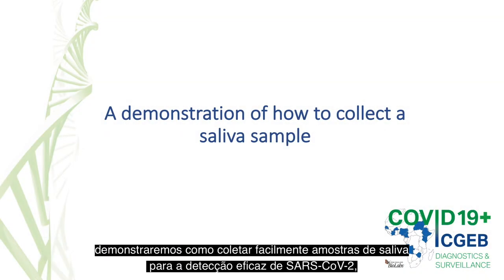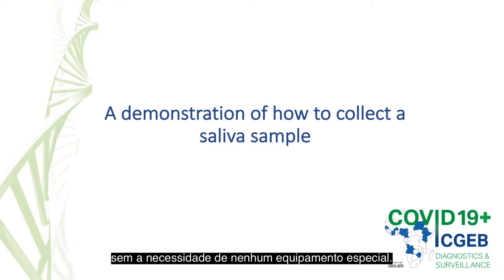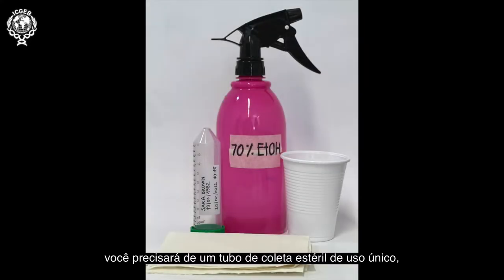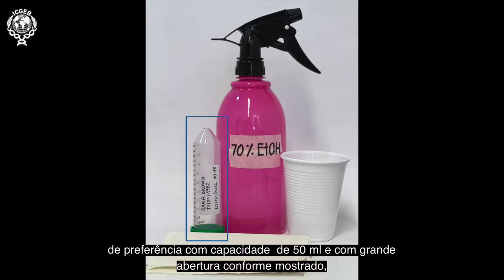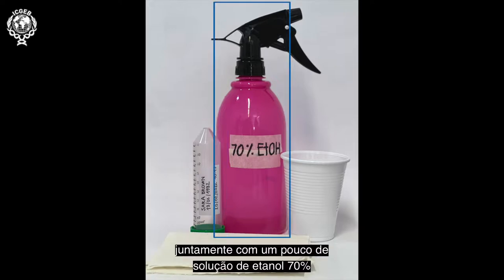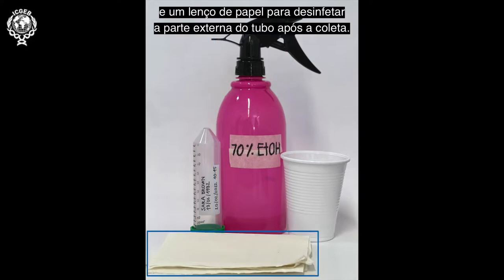In this video, we will demonstrate how to easily collect saliva samples for the effective detection of SARS-CoV-2 without the need for any special equipment. To collect saliva, you will need a sterile single-use collection tube, preferably with a volume of 50 millilitres and with a wide opening as shown, along with a little 70% ethanol solution and a paper tissue in order to disinfect the outside of the tube after collection.